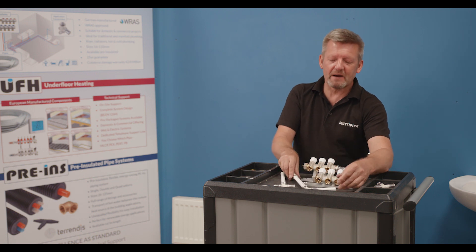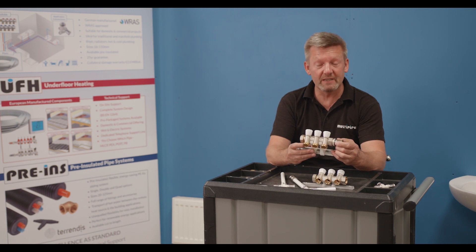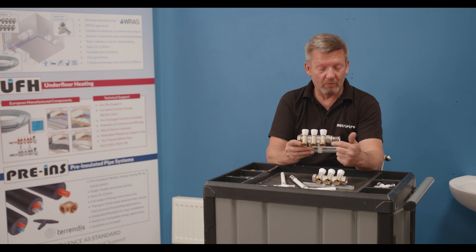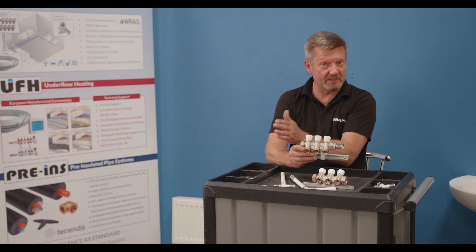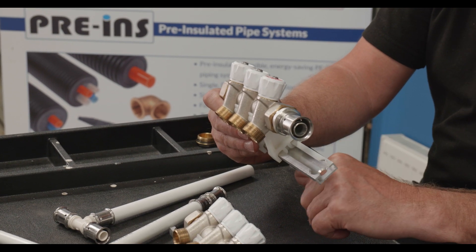Now with sanitary manifold plumbing it's completely different. You'll have a central manifold — one for hot supplies normally, or one for cold supplies. The one I'm holding in my hand is a three-port manifold, but they come in a whole range and you can actually modularly join them together, typically up to six ports on this particular size manifold.